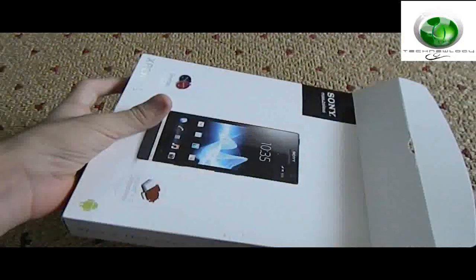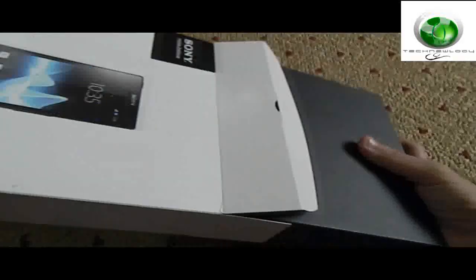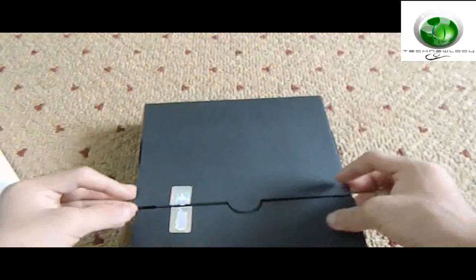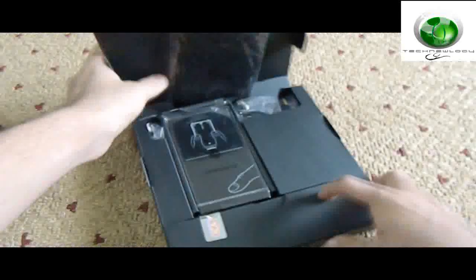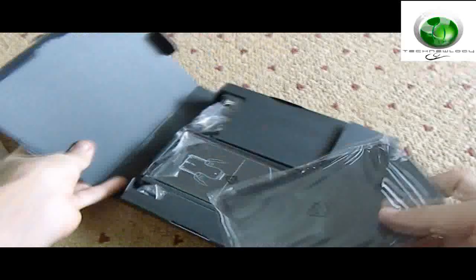This is the black version of the phone. Here is the box — I have already removed the seal. This is the pouch; we'll look at it later.